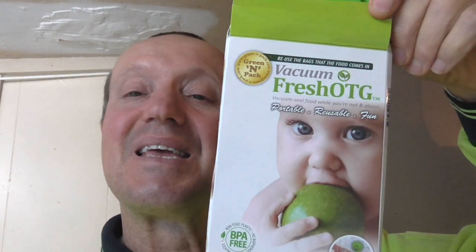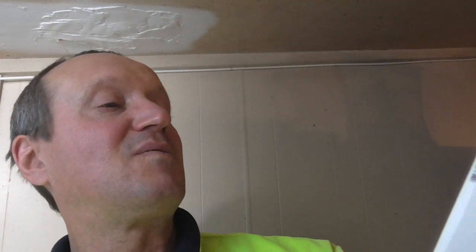Sometimes you want to keep your food fresh, but you don't want to pay over-the-top prices. I found these — Fresh OTG vacuum. Now they come with bags, but once you've got them, you can do whatever you like with them. Why pay hundreds of dollars, or forty or fifty dollars, for a vacuum container when you can make your own?